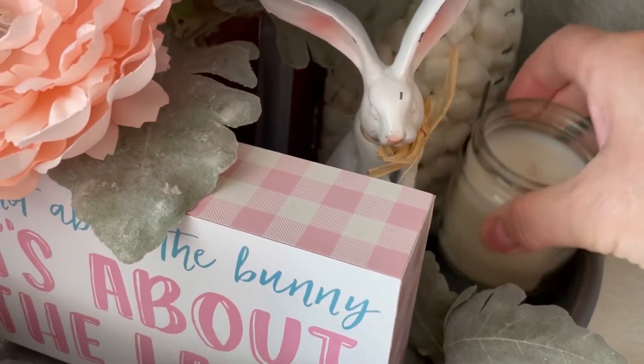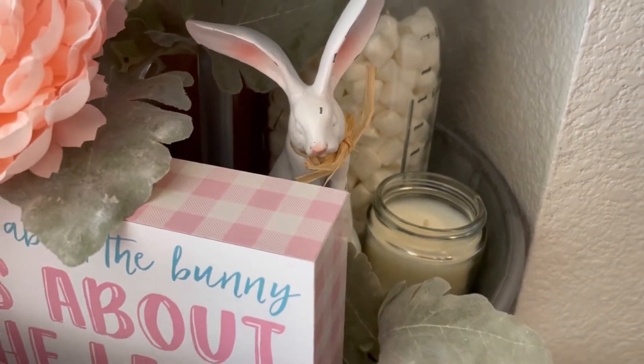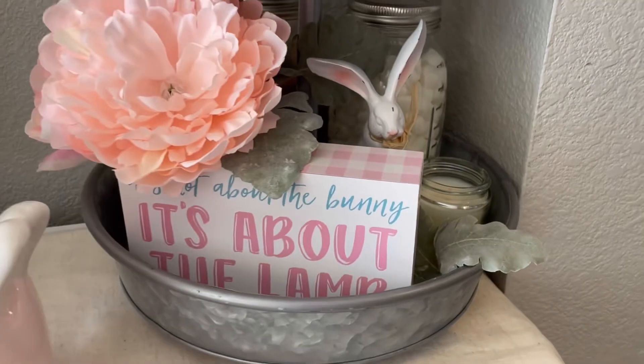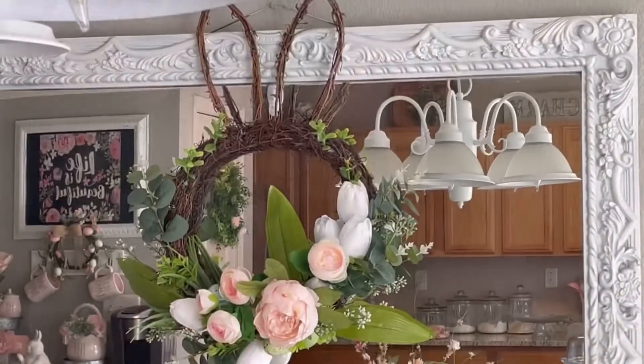It looked pretty bare back here where my bunny is, so I decided to add a little tiny candle that I had. I still have my marshmallows there — we haven't finished them — and I'm just going to leave them there for now.